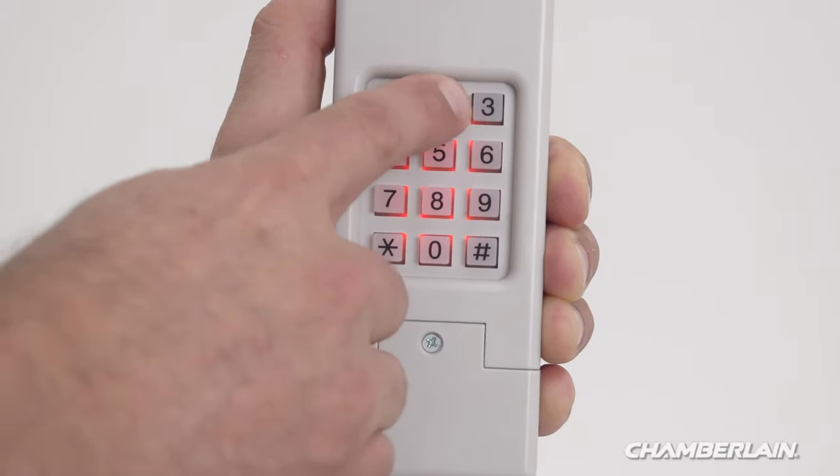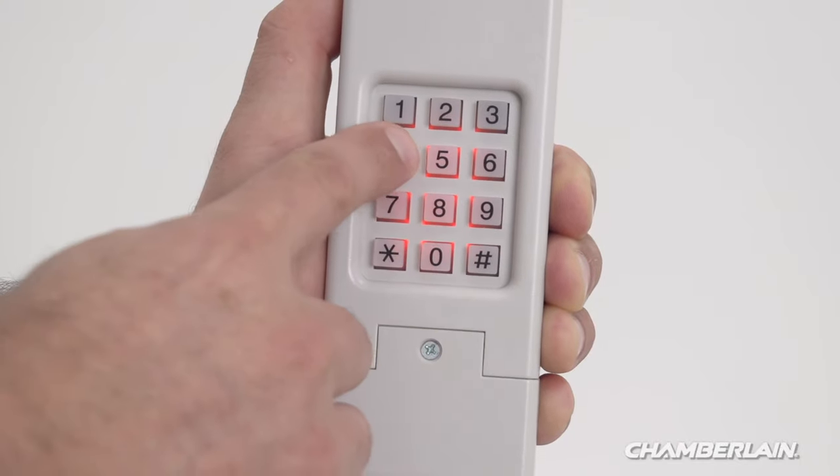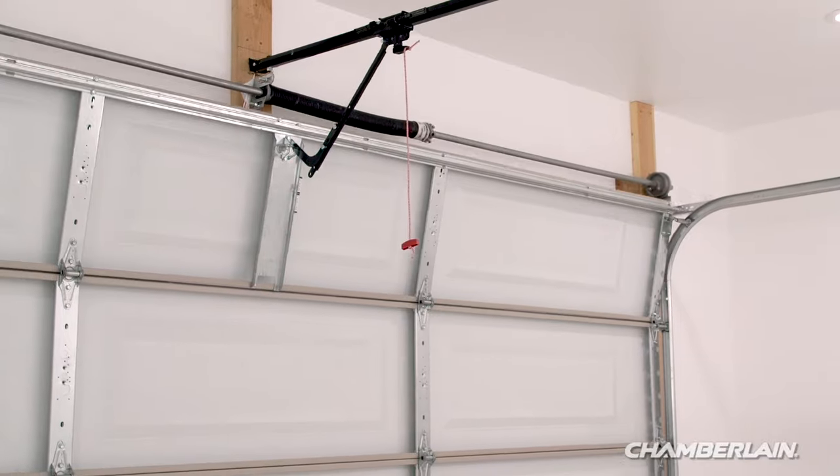To operate the garage door, enter the four-digit PIN on the keypad and then press zero. The garage door will move.